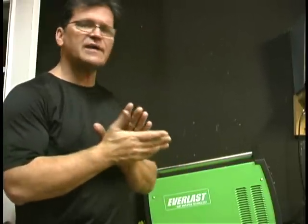We're going to run some beads using a Dynasty 200DX and figure out some optimal pulse settings. Then we're going to run some beads using an Everlast PowerTig 250EX and see how the knobs on there correlate with the digital touchpad on the Miller Dynasty 200DX.